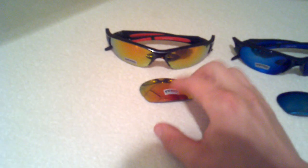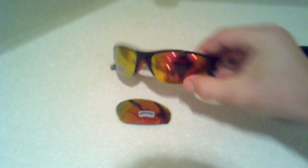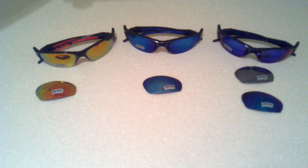This model you're currently looking at is the Atomic Fire model, on sale on our website for $49.99. All the glasses you've seen today are currently on sale on our website — these advanced maximum strength models are all $49.99.